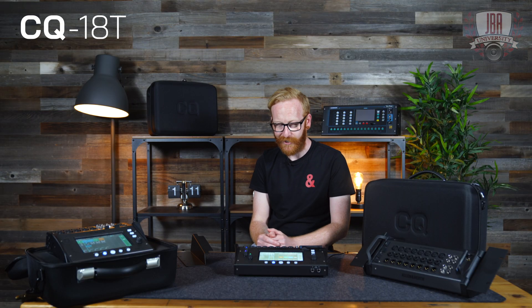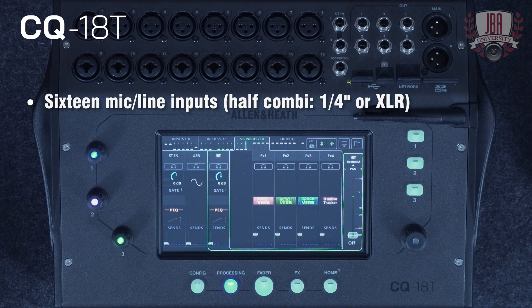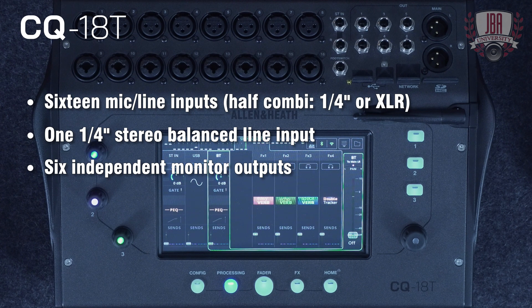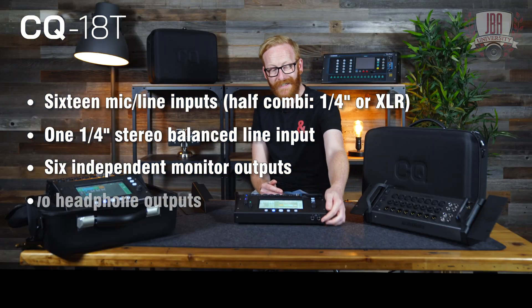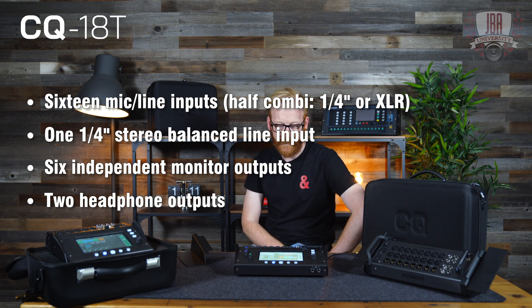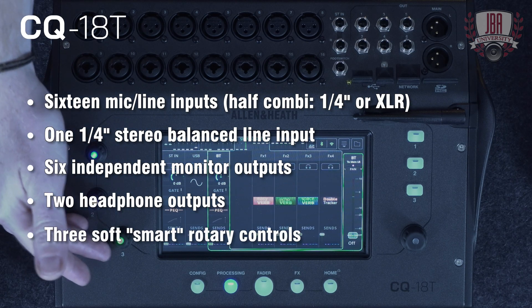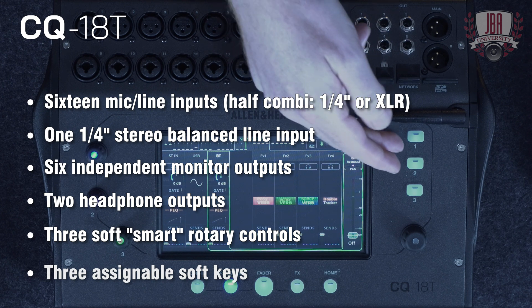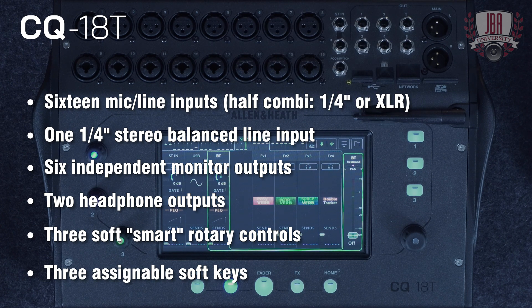Moving on to the 18T, this is really the flagship of the range. It has 16 mic or line inputs, the stereo balanced line input on quarter-inch jack, six independent monitor outputs alongside the main LR, and a secondary headphone output — really useful in a production environment with a second pair of headphones or when working with talent recording to a DAW. The 18T has three soft rotaries which can be set up as smart rotaries that follow you around as you work through the mixer, and three soft keys assignable as you like.